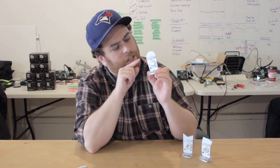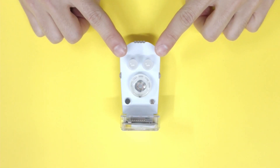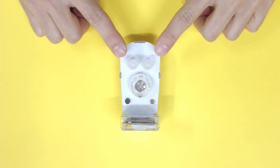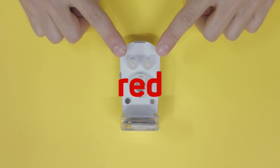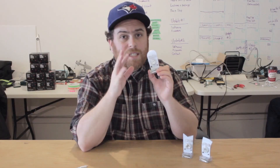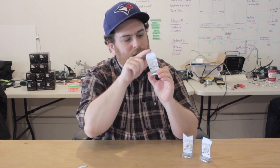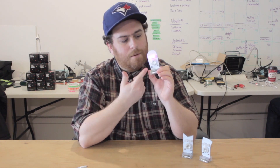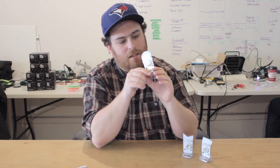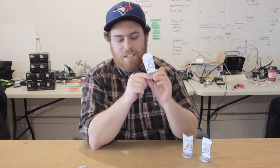So let's learn about your robot's inputs and outputs, starting with the outputs. Your robot has two LED eyes — these are special LEDs called RGB LEDs. That means each LED has three different LEDs inside: one for red, one for green, and one for blue. Those LEDs can combine to make different colors. So for example we can have green, but we can also make pink, or give it a shake — blue. All sorts of fun colors.